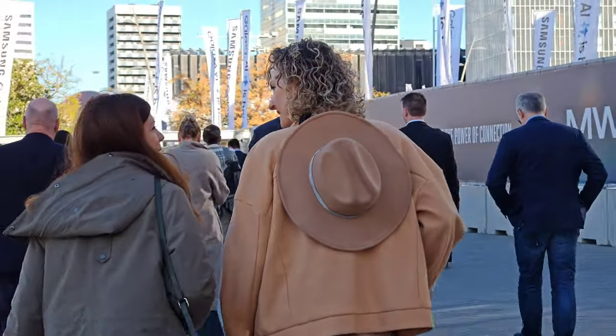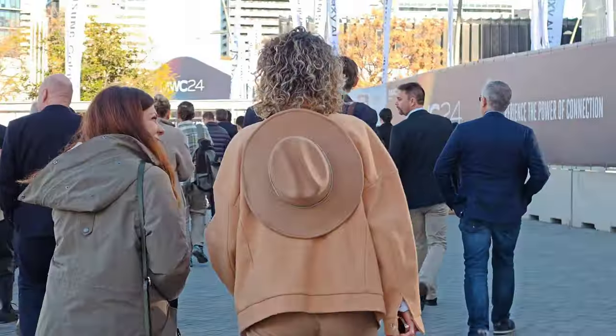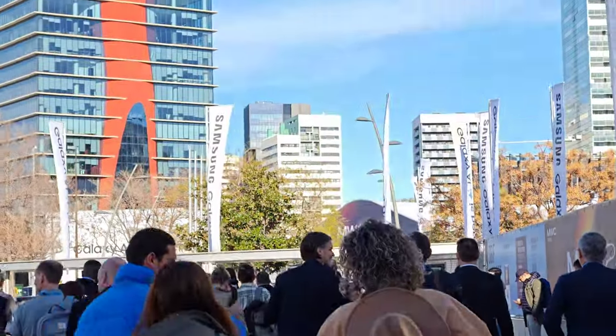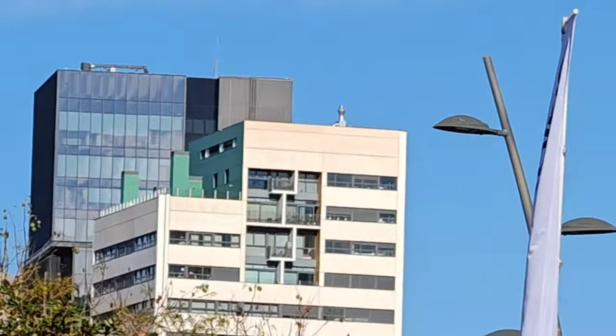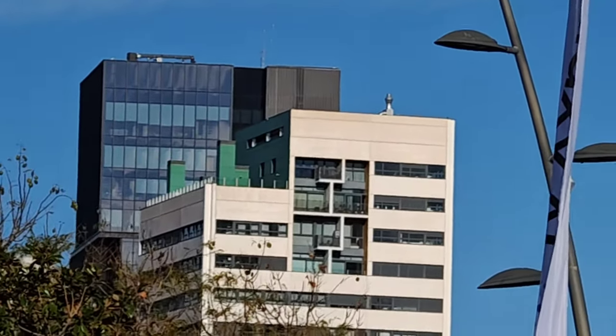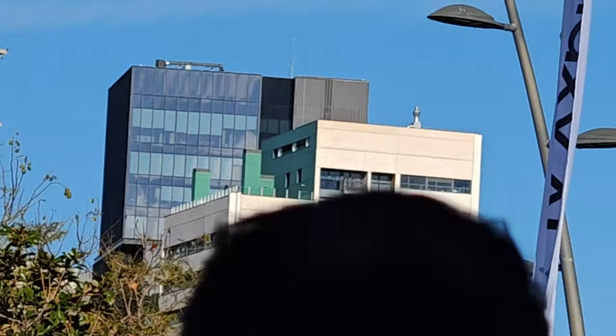Colors looking very natural and stabilization is doing a pretty good job, I have to say. Let's see how far we can actually zoom in — this is maximum zoom times 10. Let's get into the building and test a little bit more.